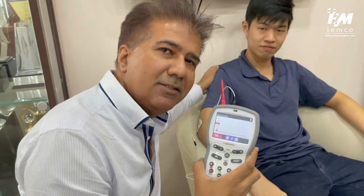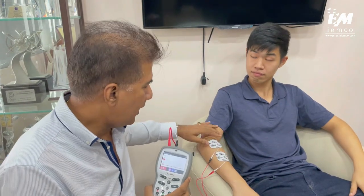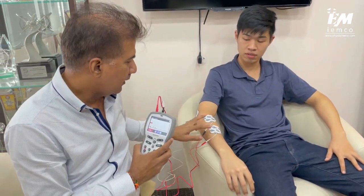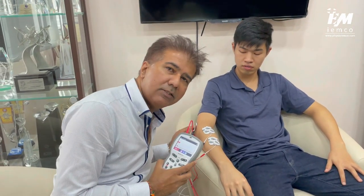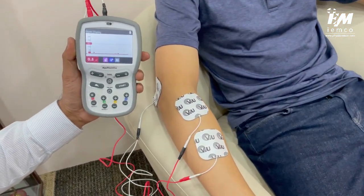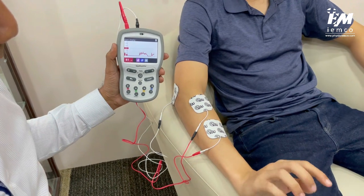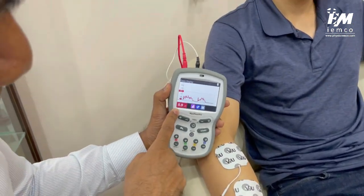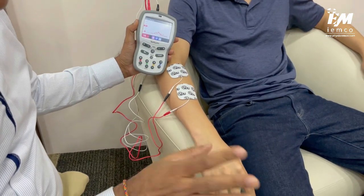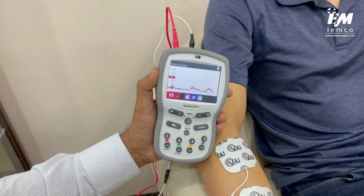Our volunteer JJ is going to demonstrate. For ease of understanding, I'm placing the electrodes on the forearm because the wrist joint movement is very easy to see. We have two active electrodes here and the reference electrode kept aside. JJ, can you gently lift your wrist up and down? You can see the numbers changing — up and down, just gently. JJ is acting like a weak patient with poor strength, moving his arm up and down with only a little bit of muscular activity.